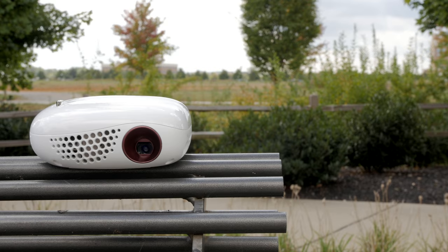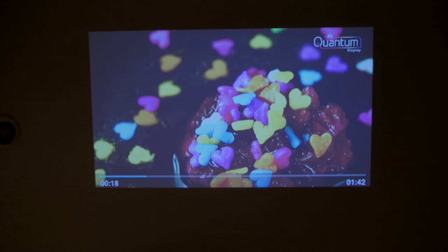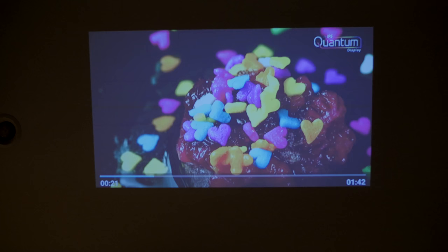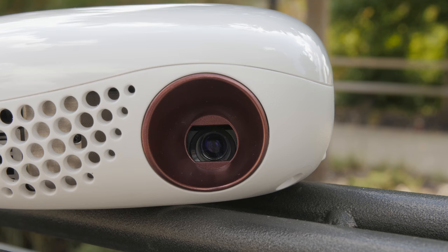I really would have liked to see 720p resolution on this projector, but for its mini size it looks surprisingly good. It can project up to 100 inches but due to the lower resolution I suggest keeping it a bit smaller for optimal clarity. This is an LED illuminated system and LG claims it is good for 30,000 hours of lamp time.